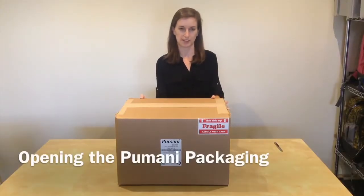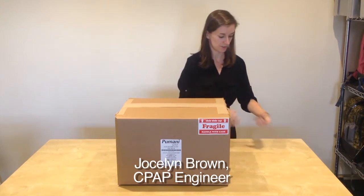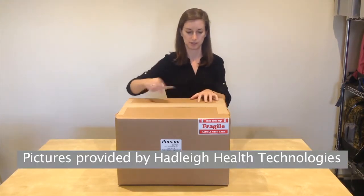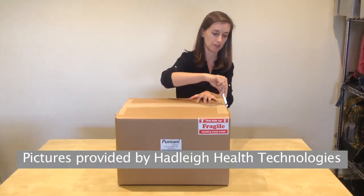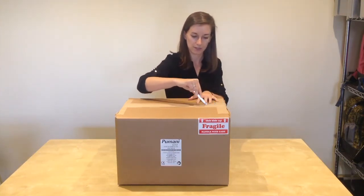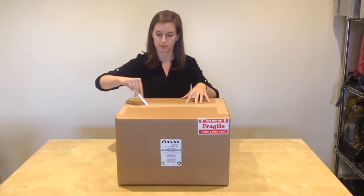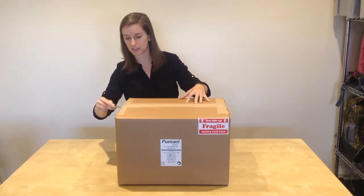You've now received your Pumani BCPAP package, so I'm going to open the package and explain all of the contents. Take a box cutter to open your box, and be careful not to cut in too deep, otherwise you may cut some of the components inside the box.